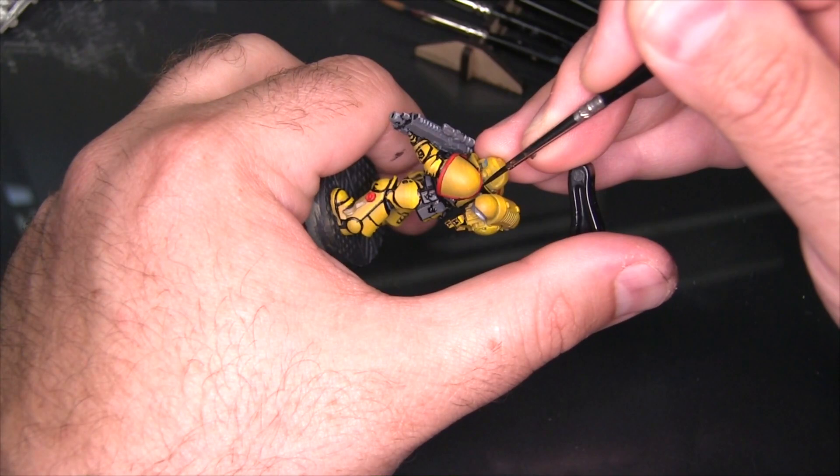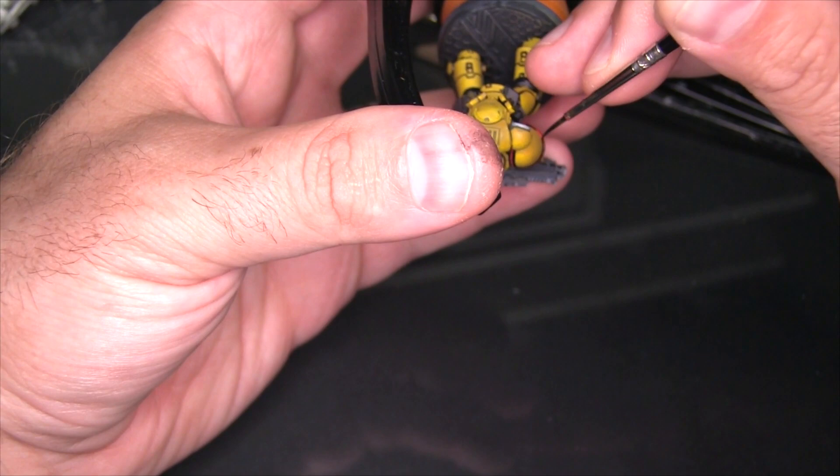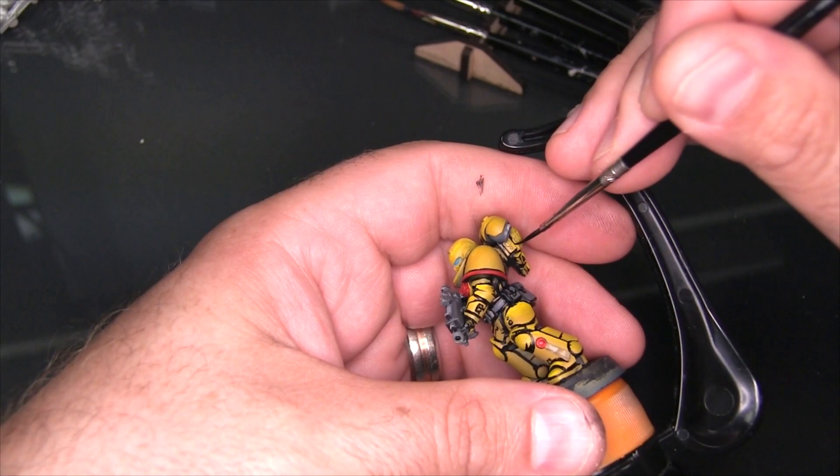Now I'm working on the shoulder pads. As I've done with other overlapping offset details, I'm painting a nice thick line along the small edge between the shoulder pad and the shoulder pad trim. That gives us a nice black line in place and also means we don't have to worry about trying to line that tiny super thin edge at all.